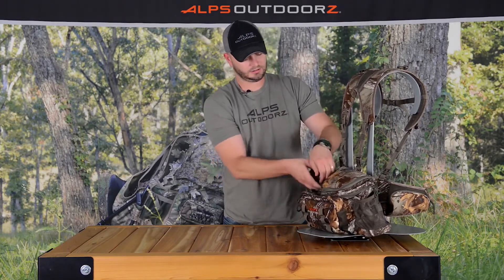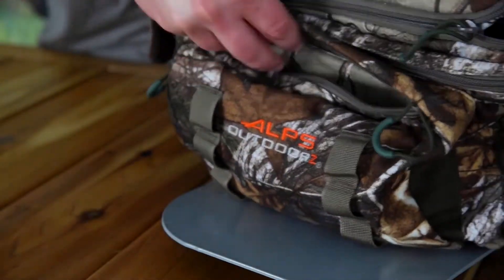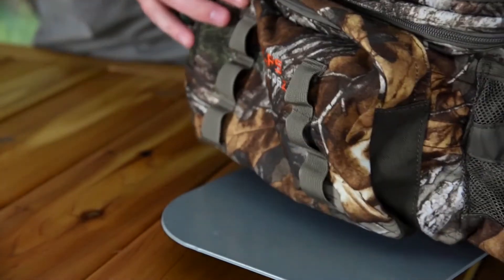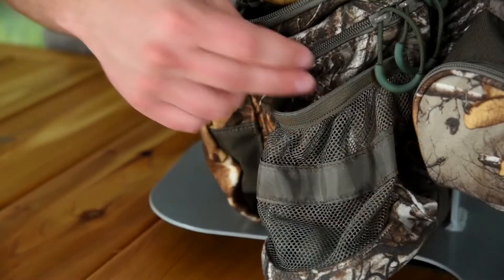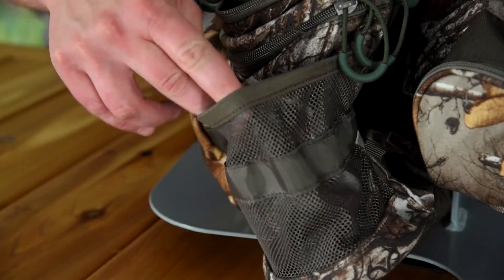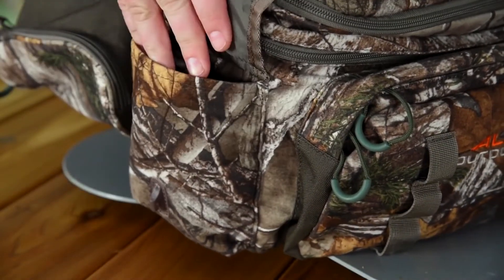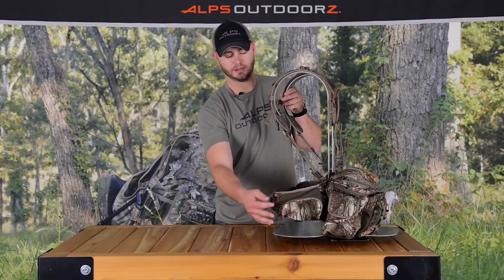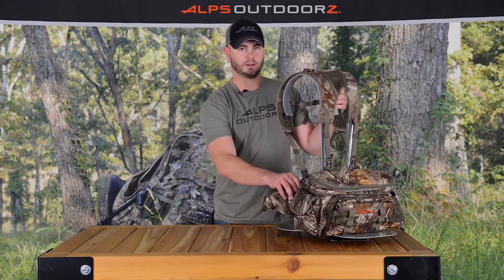Another key feature is a front organizational pocket, plus extra lashing points for any additional gear. The side has a water bottle mesh pocket, and the other side has an additional side pocket for extra gear. The waist belt has two pockets and is padded for extra support.